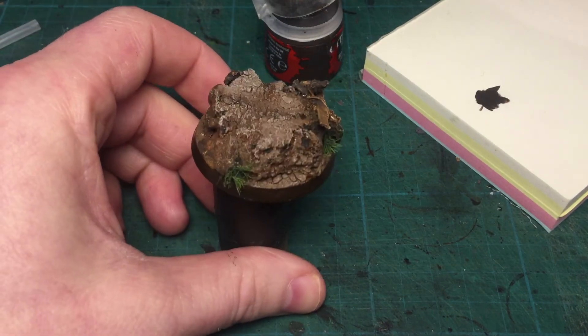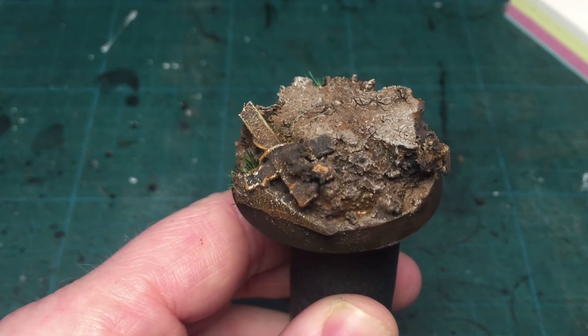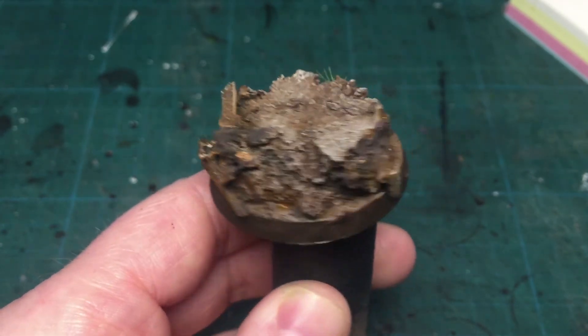And voilà — that's the base done. Thanks for watching and have a great day.